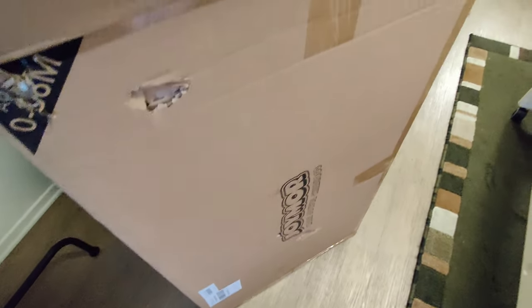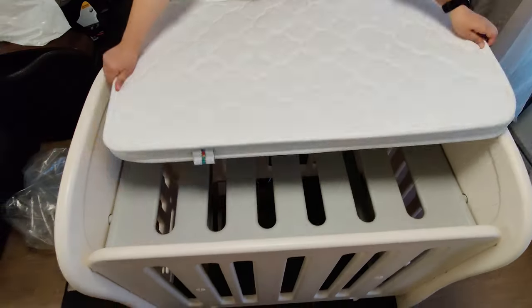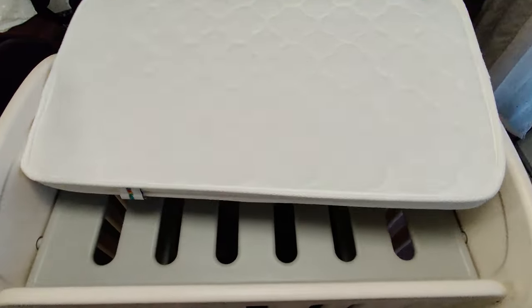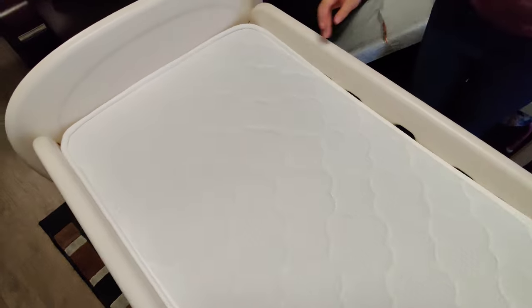This crib comes with a 2-inch mattress that's both soft and firm. It's perfect for the baby's back. Thanks for watching this review, and I hope you enjoy this 3-in-1 baby bed crib.